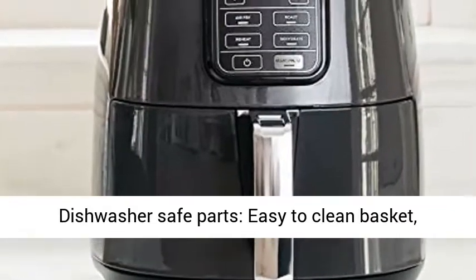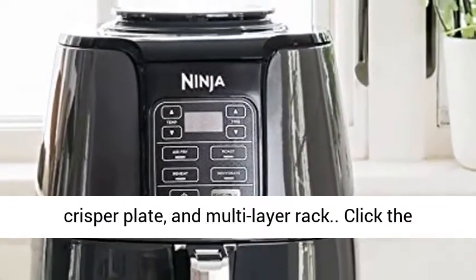Dishwasher safe parts — easy to clean basket, crisper plate, and multi-layer rack.